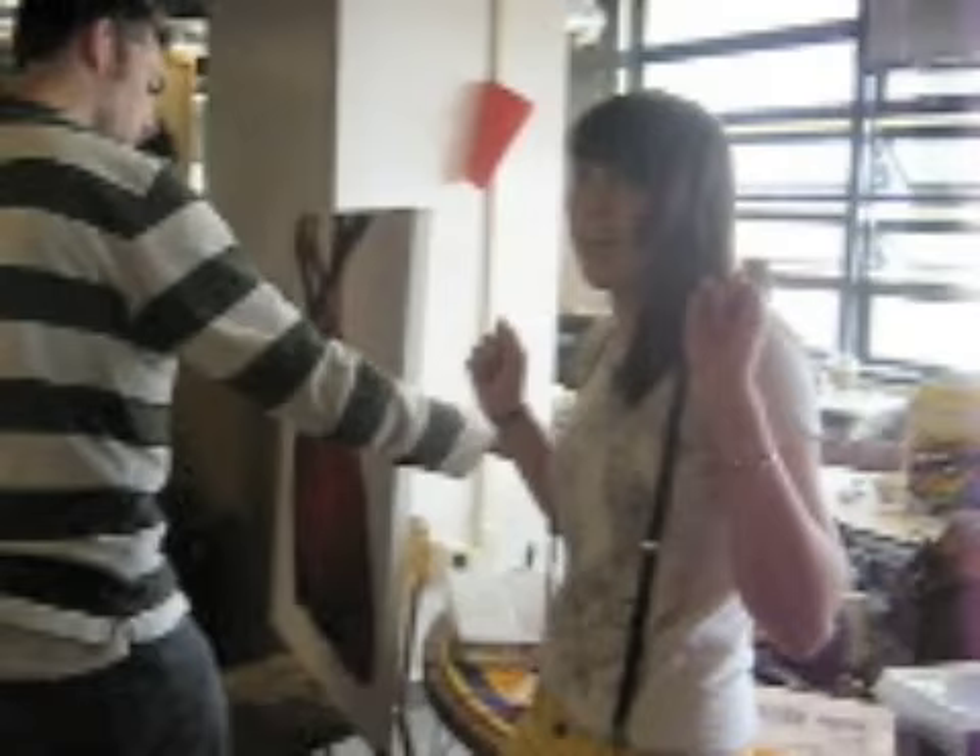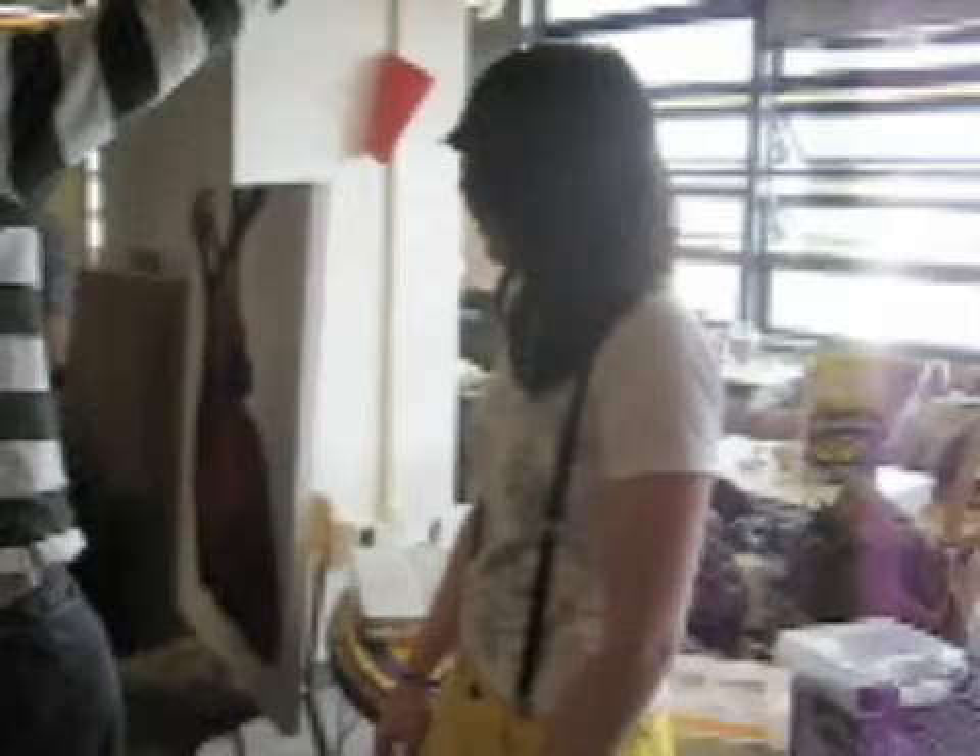I was going to put a background and then I looked at it in the dark and the light just lights it up. It looks really great, it's really cool. Is it analog too? Yeah.